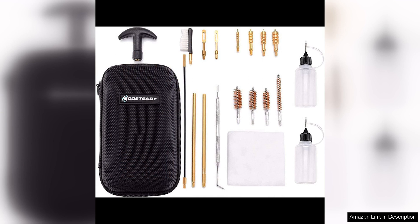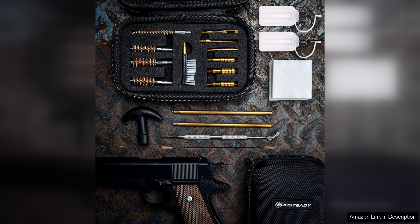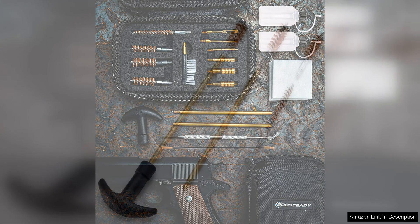One of the standout features of this kit is the high-quality bronze bore brushes. These brushes are designed to effectively remove fouling and debris from the barrel of your handgun, ensuring that it remains in optimal working condition. The bronze material is durable and long-lasting, making it a reliable choice for gun cleaning.